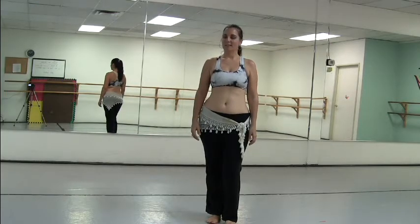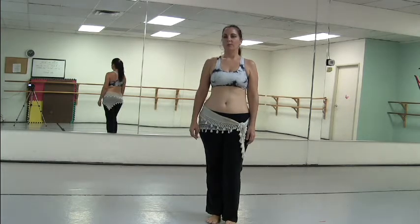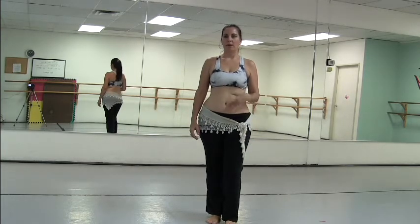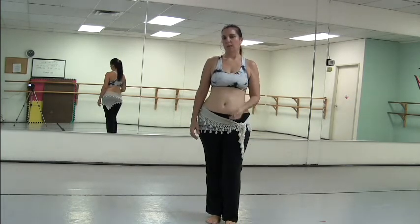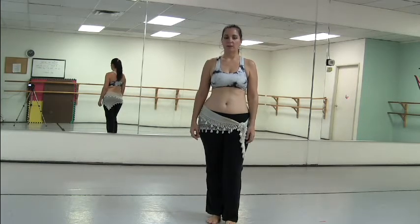Hi everybody, I'm Maheen, and this is your Saturday stretch for the Daily Belly Dance Quickies. Today we're going to do a little modified head roll and get some neck stretch further down in there as well.